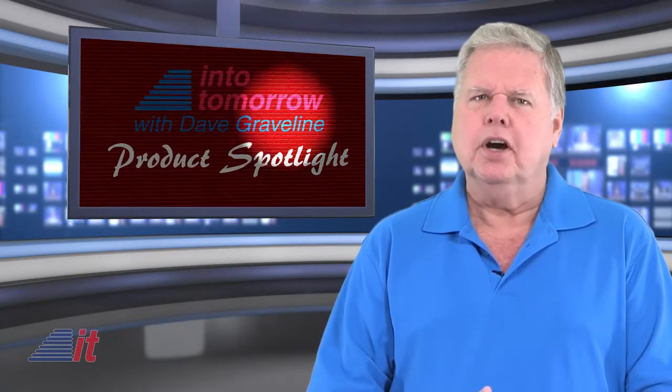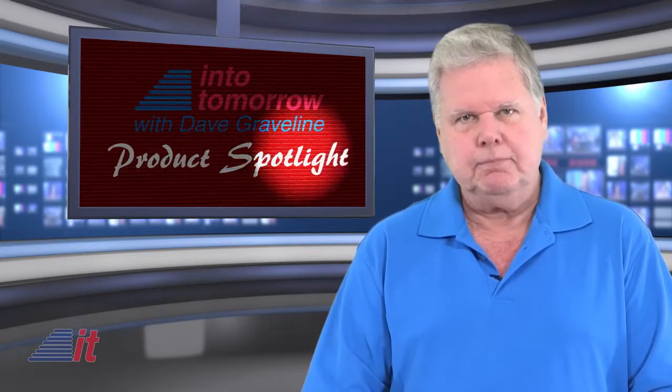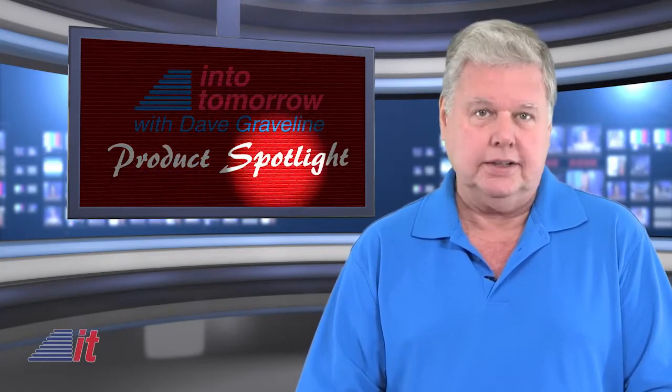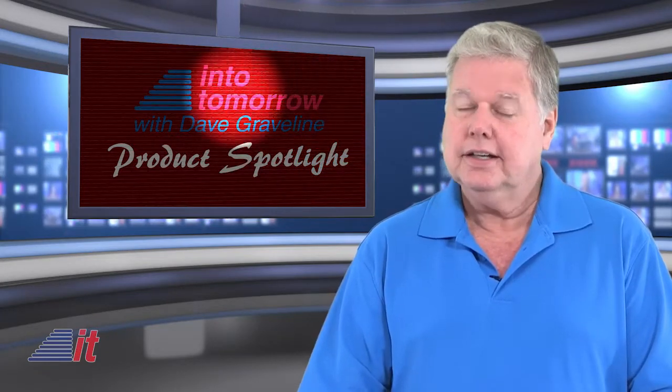A couple of years ago on our product spotlight, we featured the Sphero from the company with the same name. Their product portfolio has grown a little since then, and we thought we'd take a look at one of their new products, the BB-8 app-enabled droid. It's pretty cool.